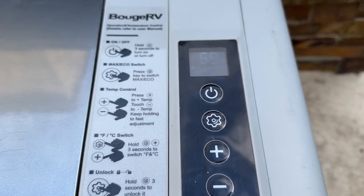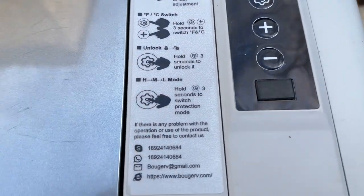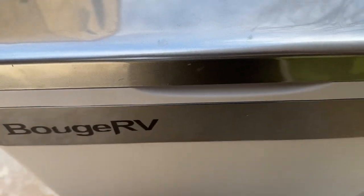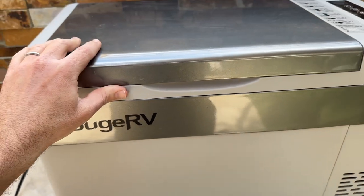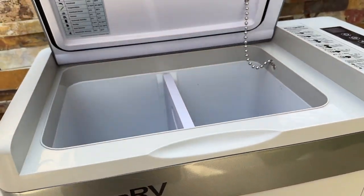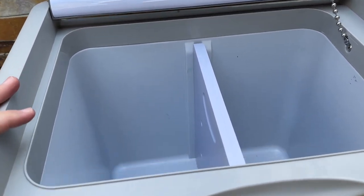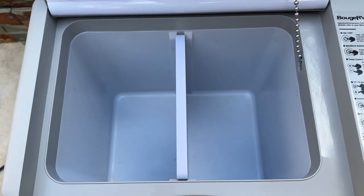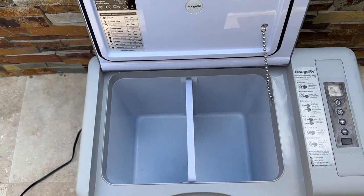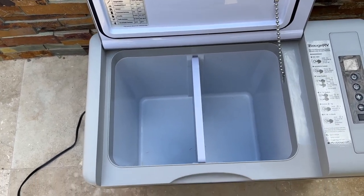The temperature range is between negative 7 degrees Fahrenheit and 50 degrees Fahrenheit, so it can cool to really anywhere you want within that range. The noise level is about 48 decibels. When we went camping we stored it in the car overnight and couldn't hear it, but when it's running nearby you can hear it a little. It's not the quietest, but not the loudest either.